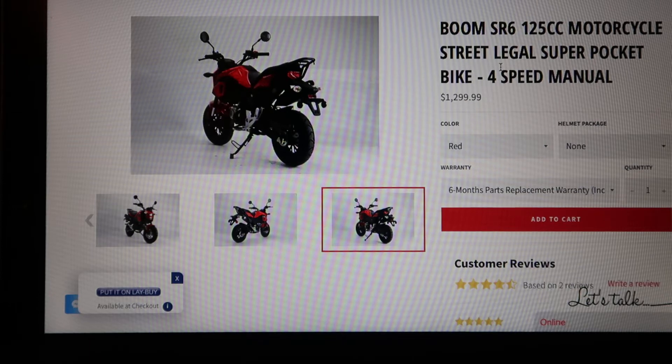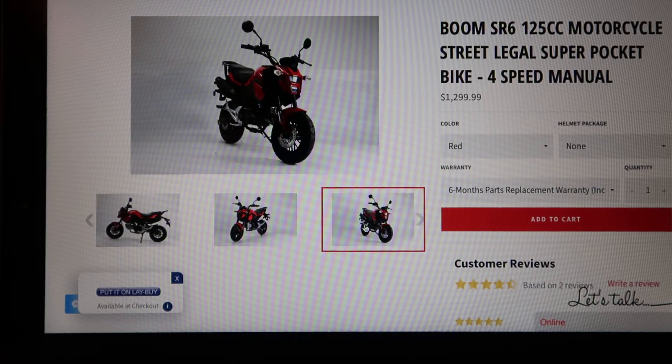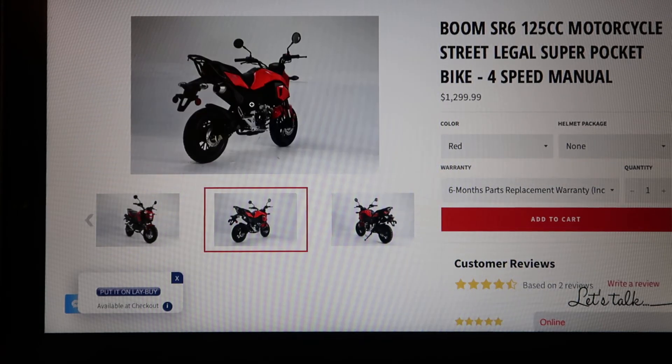I chose to find a newer version of a Honda Grom clone and came across this one on Belmont Bikes. To me, this looks damn near as close as you're going to get to a Honda Grom SF. It's spot on other than a few things like the luggage rack and the high mount exhaust.